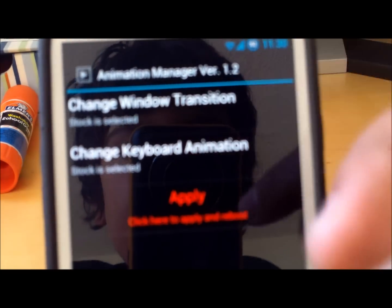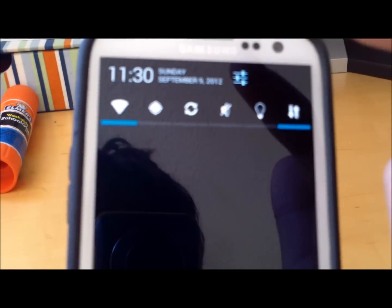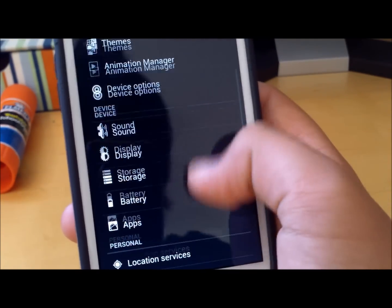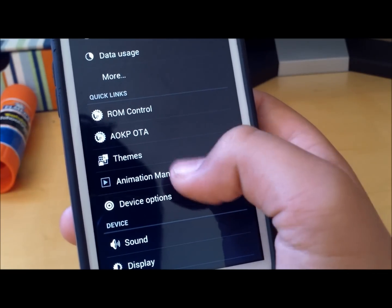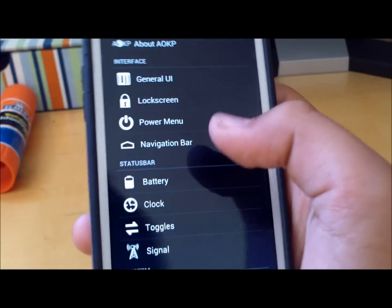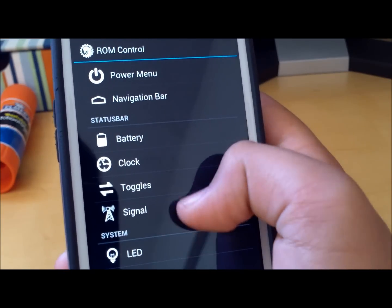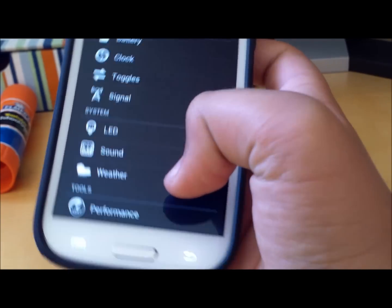You can also change the animations. Let's go into the Settings where basically all the magic happens. As you can see here, you have ROM Control, AOKP, OTA, Themes, Animation Manager, and Device Options. If we go into ROM Control, you have General UI, Lock Screen, Power Menu, Navigation Bar, Battery, Clock, Toggle, Signal, LED, Sound, Weather, and Performance.